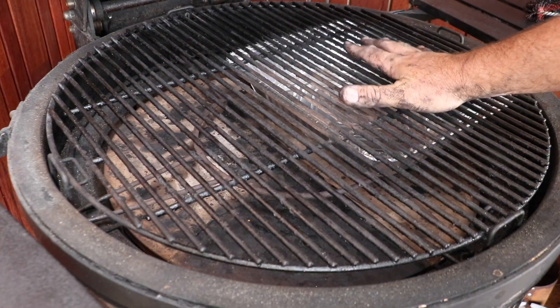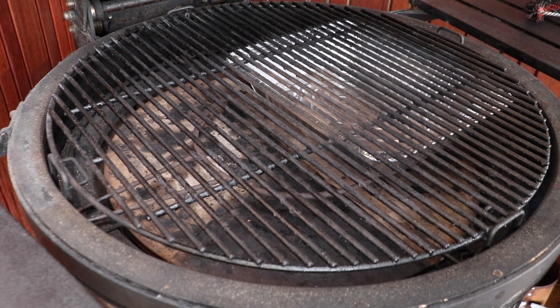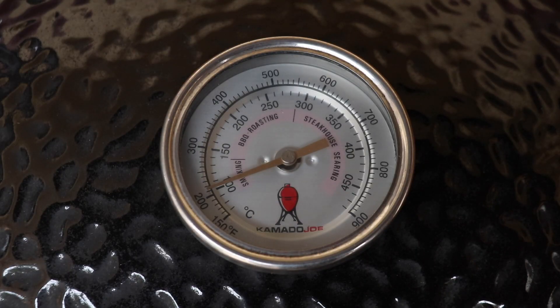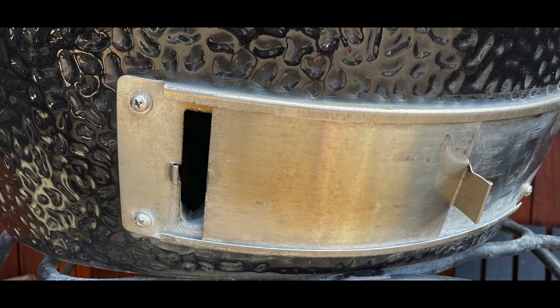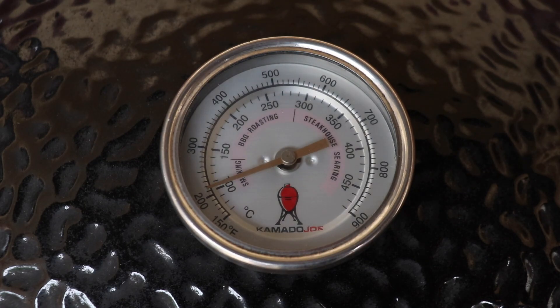Got a drip tray in there today because lamb shoulder can be quite fatty - that's going to catch all that fat. I'm going to close the dome now, make sure all vents are fully open. We'll come back and set our vents. It's been around 25 minutes since I closed the dome. I'm running with both vents fully open, just on the 100 Celsius mark. I'm going to set my vents now. Keep in mind, I will put a photo of my vent settings in the video, but every Kamado is different, so you're going to have to make your own vent settings and work it out as you go.